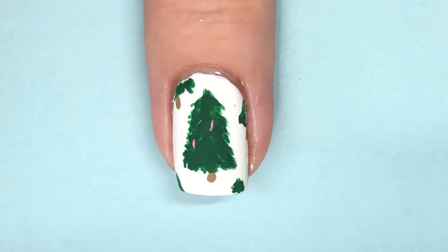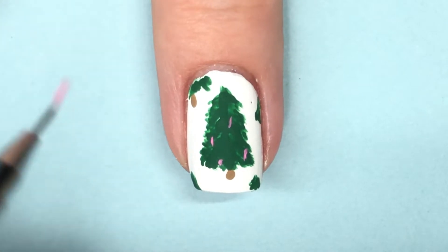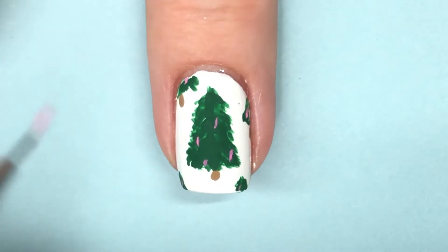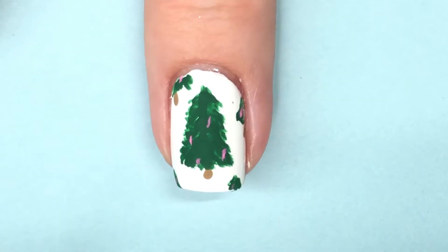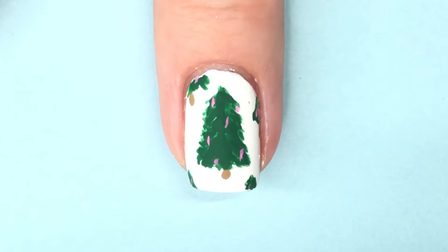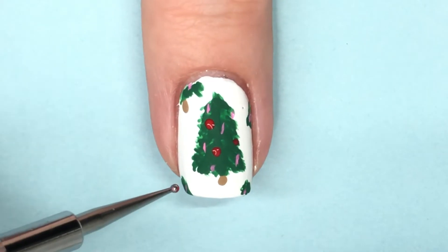After that it was time to do the decorations. Like I said, I went with a vintage color theme and added pink because it pops up a lot in vintage Christmas — it's almost like a shade of red. I also wanted to vary the ornament shapes, so for the pink I put little lines, maybe like little icicle shapes hanging down, all over the nails, keeping them pretty skinny to leave enough room for the other ornaments. Then I moved on to some red, using a dotting tool.